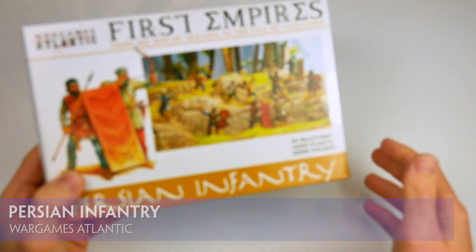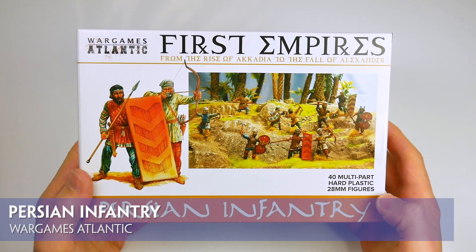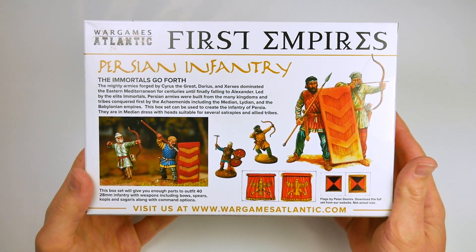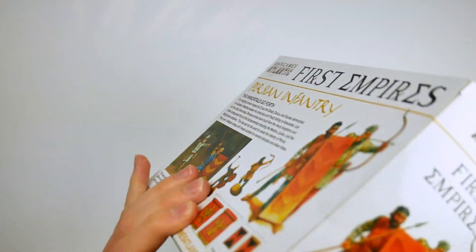War Games Atlantic are launching a series of boxed, multi-purpose plastic miniatures which will, their website states, cover a wide swathe of times, starting with the first civilizations of the eastern Mediterranean through to the conquests of Alexander. First among these is a box of ancient Persian infantry.